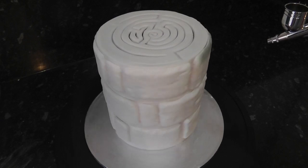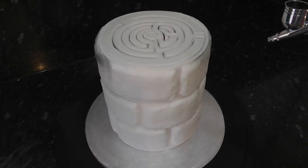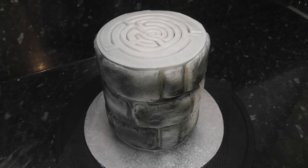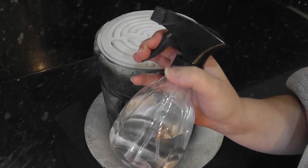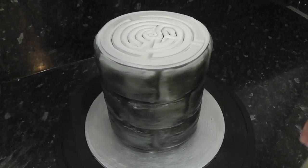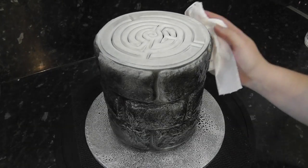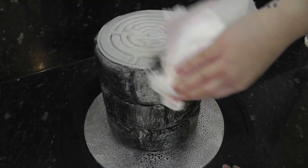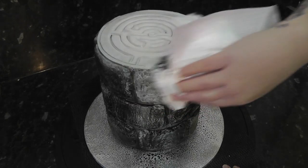Now we want to grunge them up with dirt. I'm covering the whole thing in black airbrush colour. Then take a spray bottle of water and wet the colour — this will make the colour run into all those textured holes and cracks that you made. Using a kitchen towel, blot and wipe off the excess colour. You just want to leave the colour in the texture.